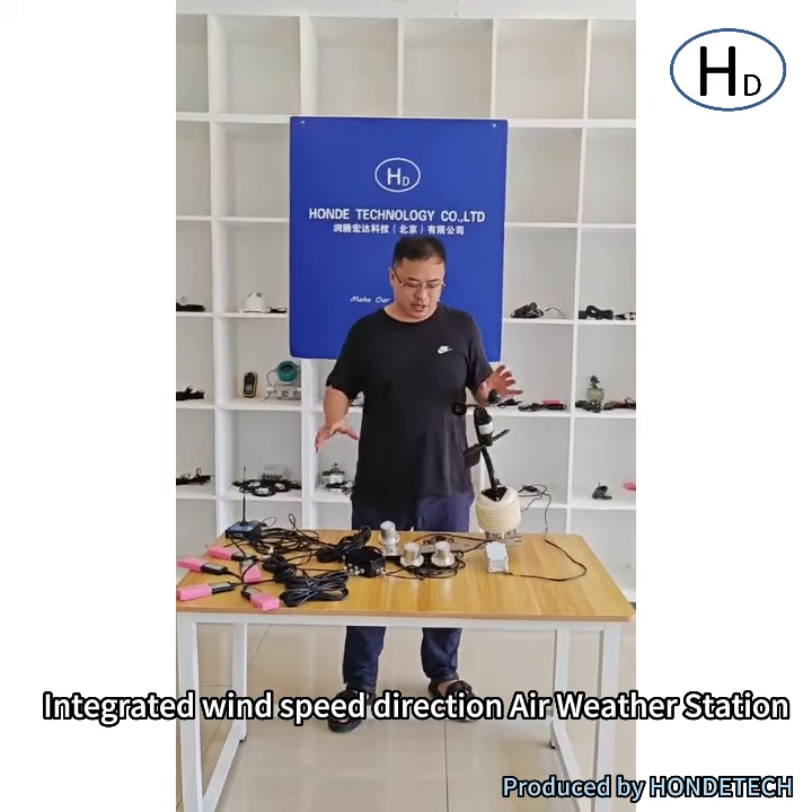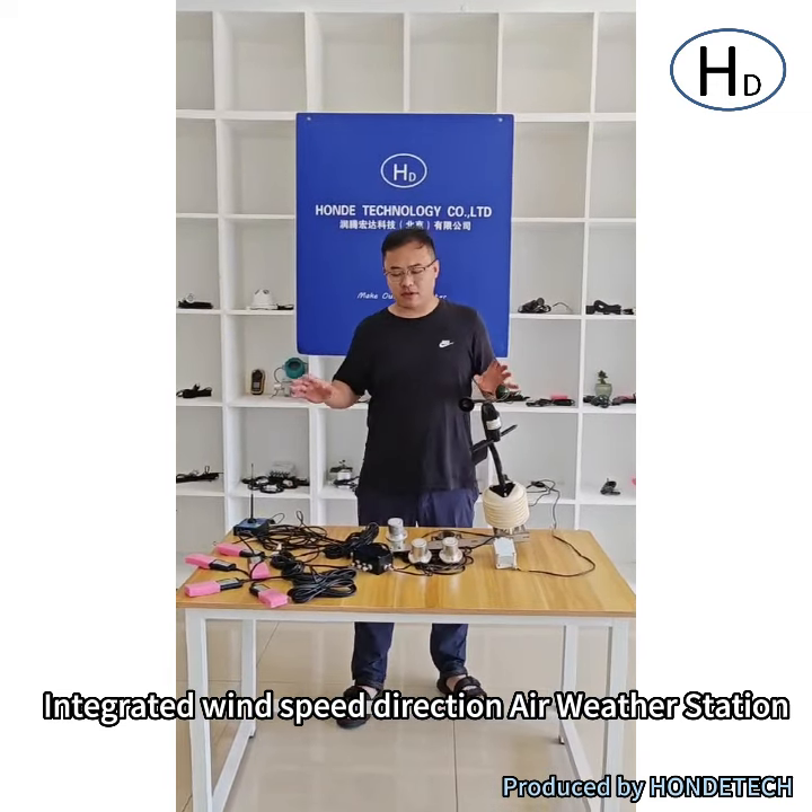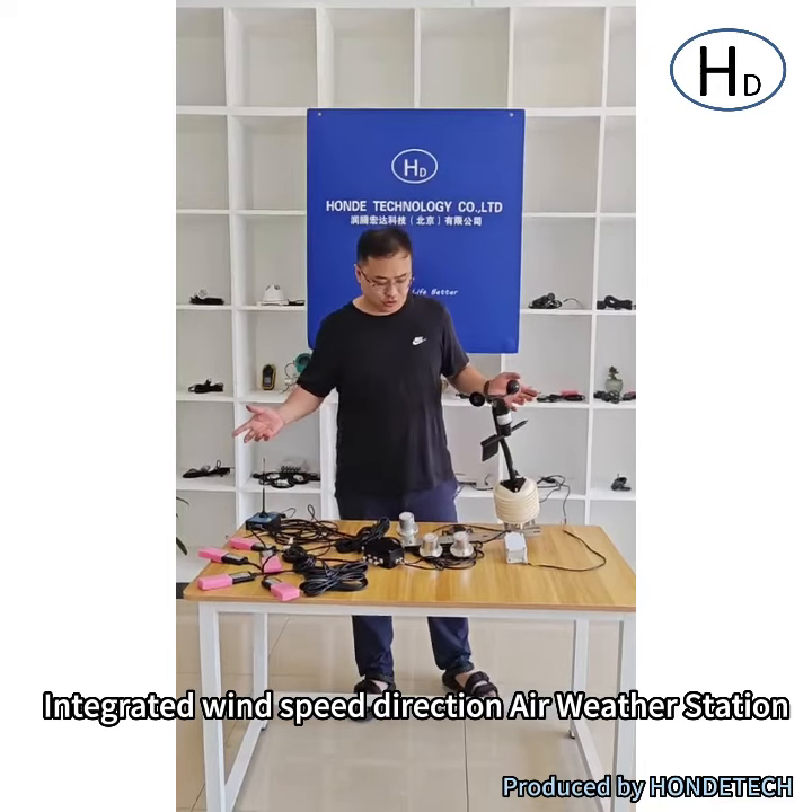Hello everybody from FogonType. Today I will introduce a compact weather station and agriculture sensors.